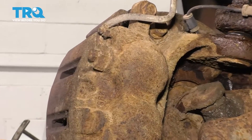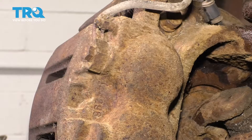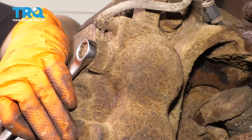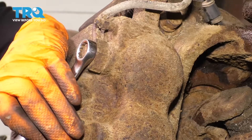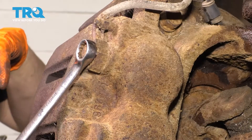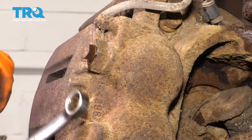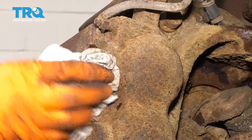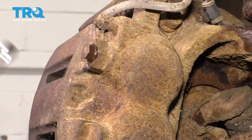Now from the backside of the caliper, you can see the banjo bolt right here. Use a 14 millimeter to break this free. I don't want to remove it yet, but I do want to break it free because it'll be easier to do this now as opposed to when the caliper is off. Then snug it up so you don't lose a lot of fluid. Wipe off any drippage and leave it like that.